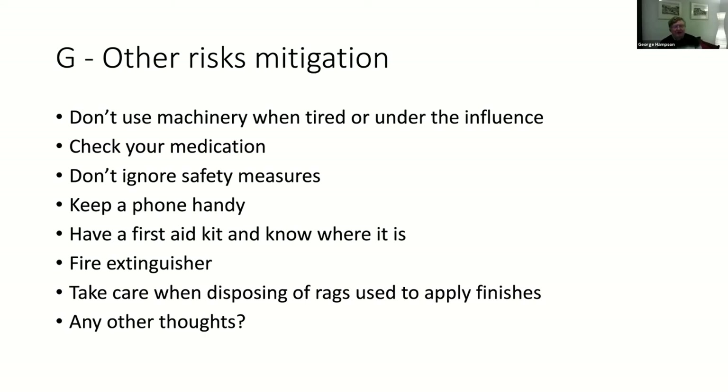You shouldn't be using machinery when you are tired, and certainly not when you've been drinking. If you're taking medication or a cold or flu remedy, always check what it says about operating machinery - lots of over-the-counter medicines have warnings. If you're not feeling 100%, don't go there, and if somebody changes your medication, make sure you're aware of the side effects.